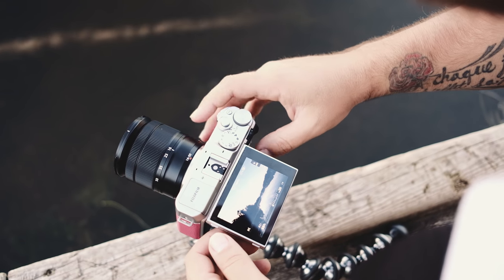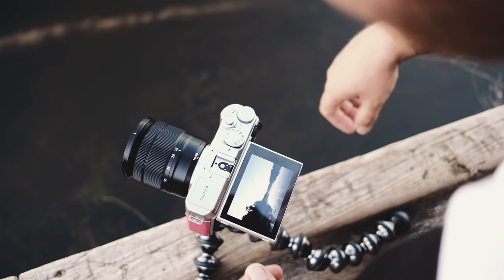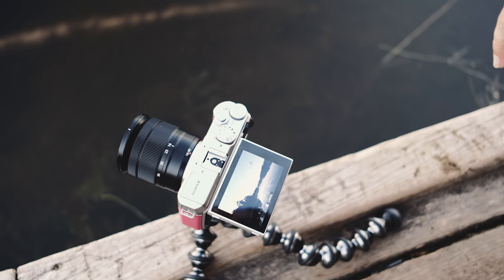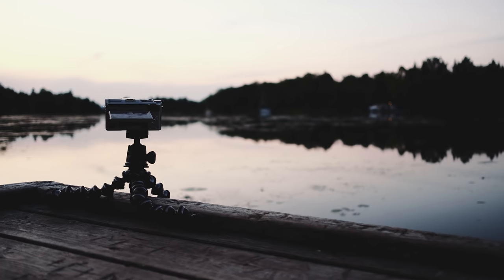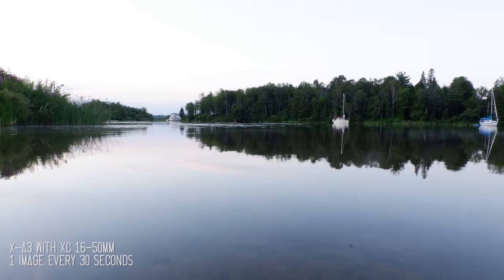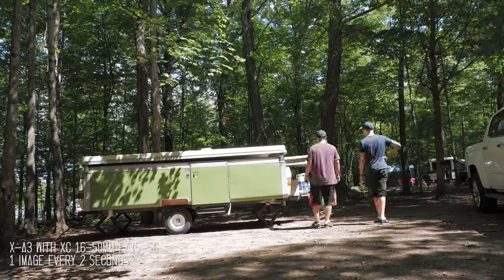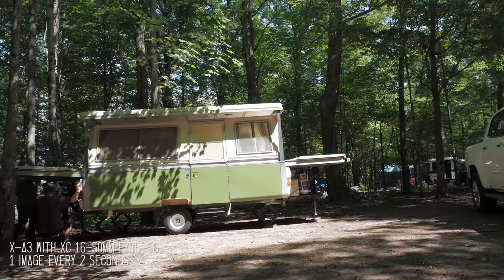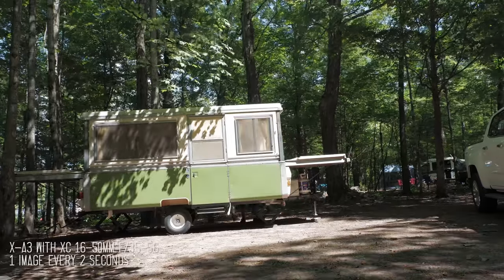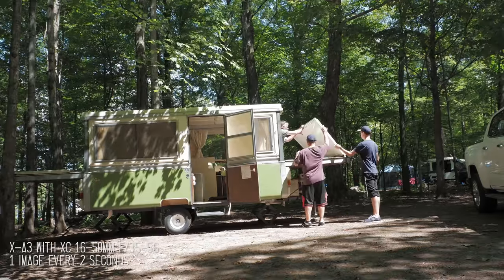One thing you need to know is when you want to shoot something that's moving really fast, you want a photo every second or two. But when you're shooting clouds, for example, they move slower, so you might want to go one every 15 seconds for your time-lapse. It really depends on what you're shooting. For something fast like people setting up a camper, go one to five seconds, but for clouds or stars I would go about 30 seconds to a minute.